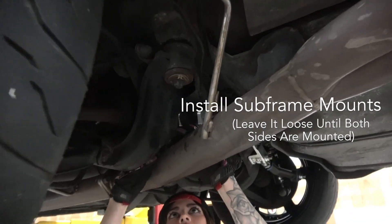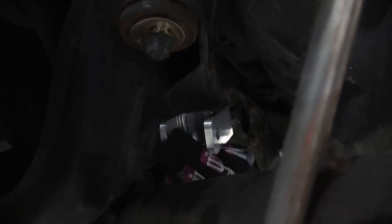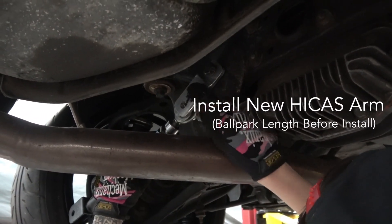First, we installed the subframe brackets for the new Hikus Kit. Leave it loose until the spherical bearing on the toe arm is in the right place. Make sure you mock up and adjust the toe arm length before installation and mind the noted thread parameters in the instructions.